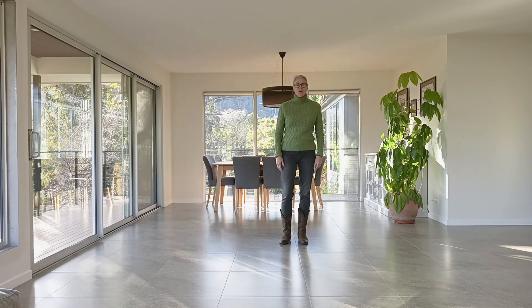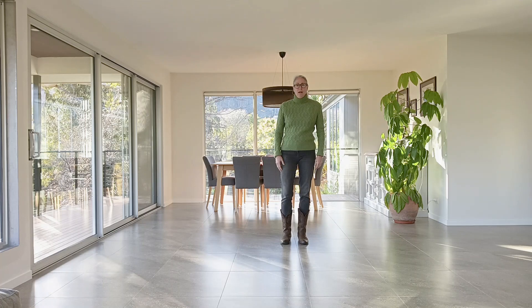This is Need a Favor, choreographed by me, Laura Rittenhouse. It's a 32-count four-wall beginner line dance. The music is Need a Favor by Jelly Roll. I'm going to do a walk-through — first I'll show you the steps, then the counts.